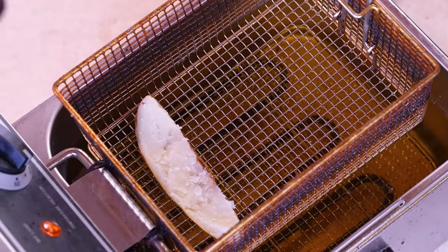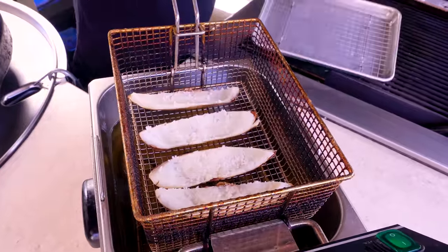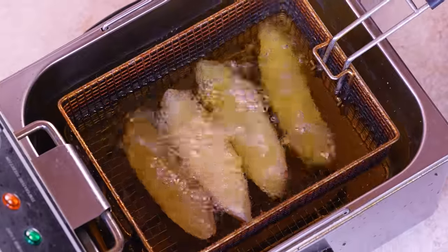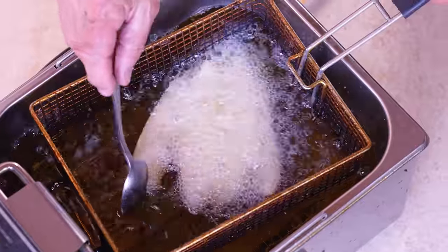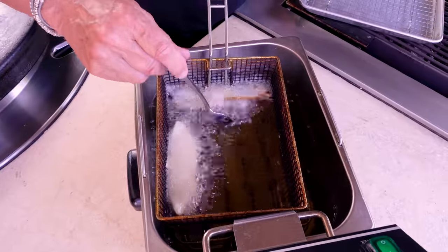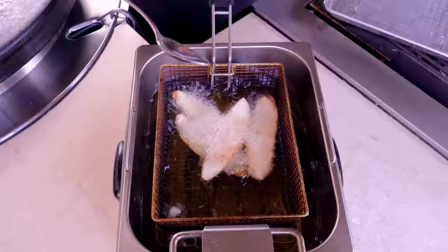The fryer is at about 375 degrees and the potato skin wedges sit in the basket nicely. No deep fryer? No problem — put them on a baking sheet under the broiler for a couple of minutes to get them crispy. Drop them in slowly and give them about two-and-a-half minutes. Separate them so they don't sit on top of each other.